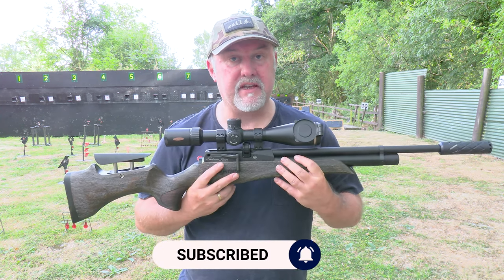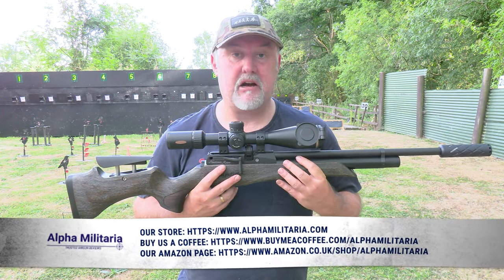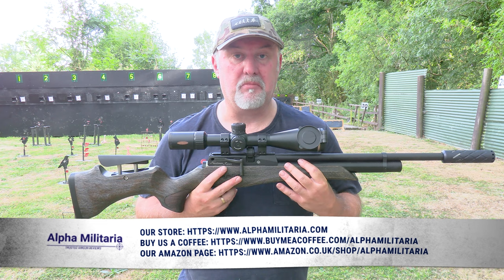I hope you found that useful. If you did, please hit the like button, don't forget to subscribe, and check out our website at alphamilitaria.com. Thanks for watching.